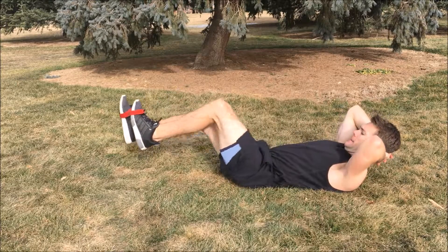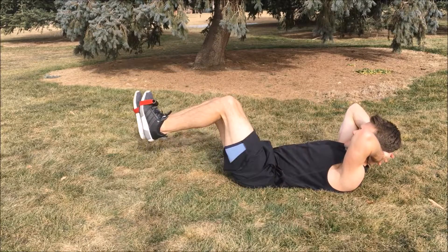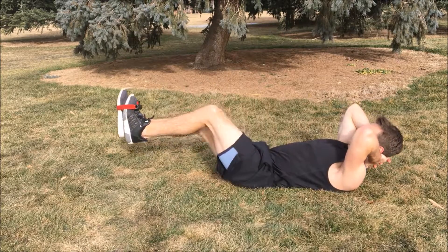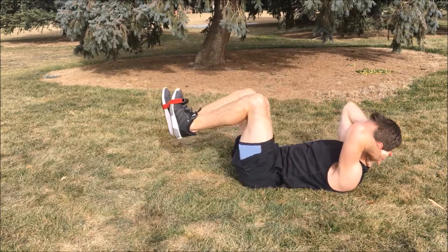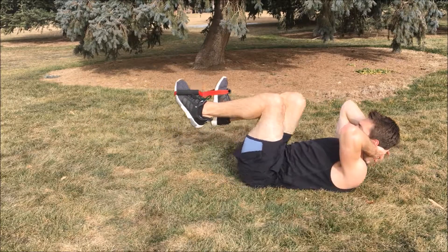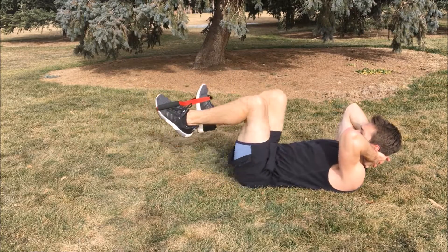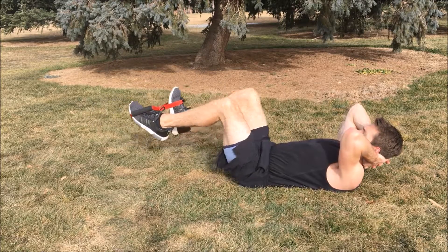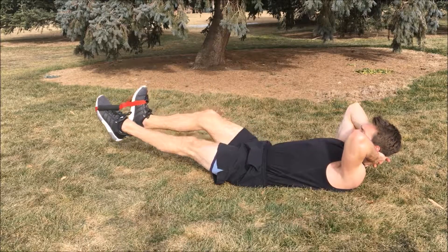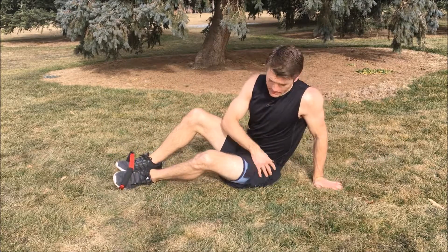One more set and we're going to finish strong. Ready? Third set. Here we go. One, two, three, four, five, six, seven, eight, nine, ten. Switch sides — last one, finish strong. Ready? One, two, three, four, five, six, seven, eight, nine, ten. Really feel that in your hips and lower core. Quick workout with your isobow.